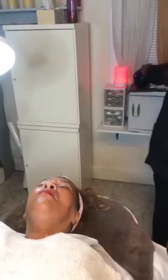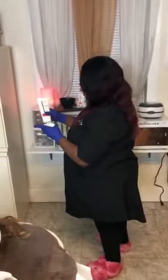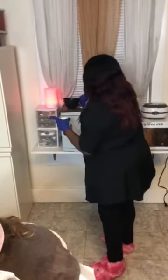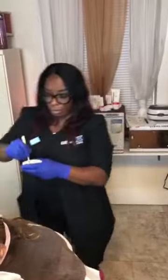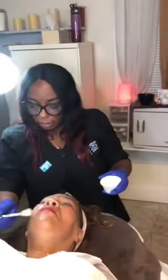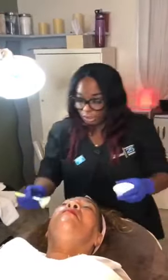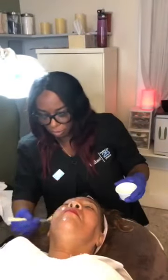I'm going to go ahead and add the second step to this, which is to put the thermoid on there. She's going to feel some heat, but it's going to be a good heat, and that heat is going to deliver her what she needs. Her skin is going to look so much nicer when we're done.